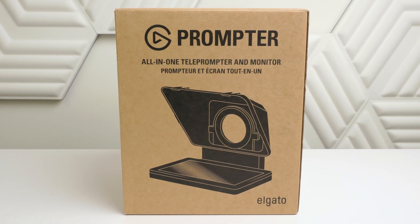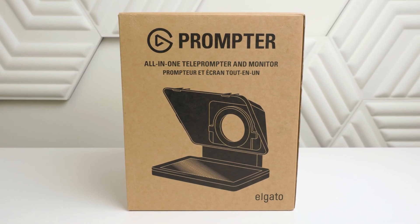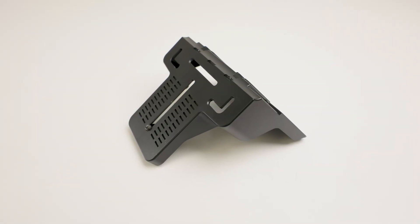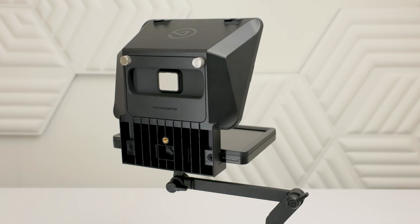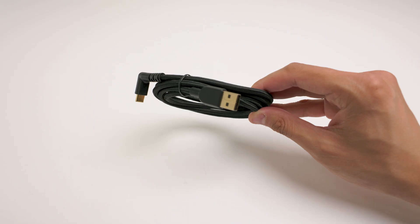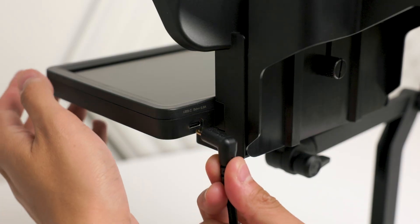Prompter includes a few things in the box, however you will only need the following: the L-bracket, which holds your camera in place behind Prompter; the Facecam Pro backplate, which will already be installed in the back of Prompter; and an angled USB Type-C to Type-A cable.